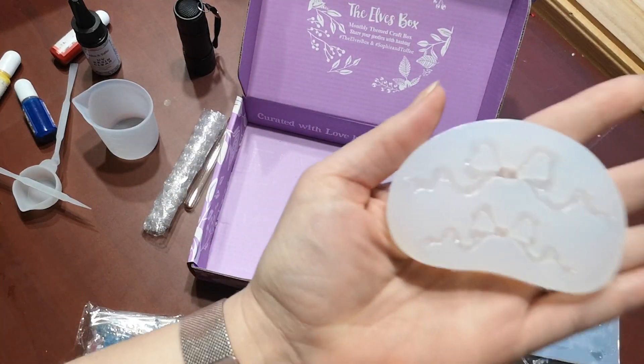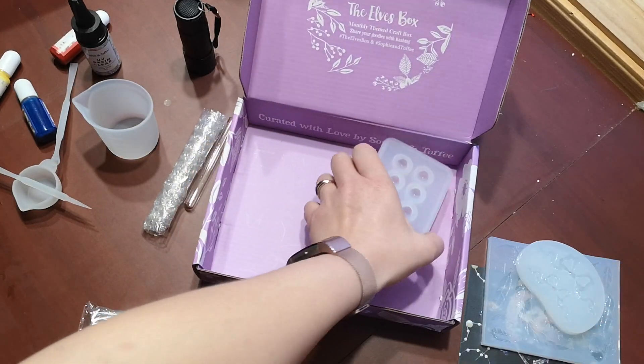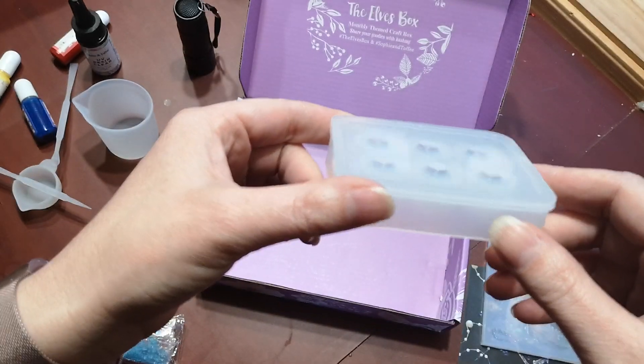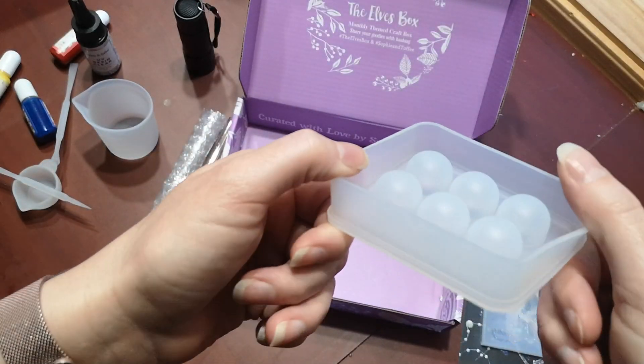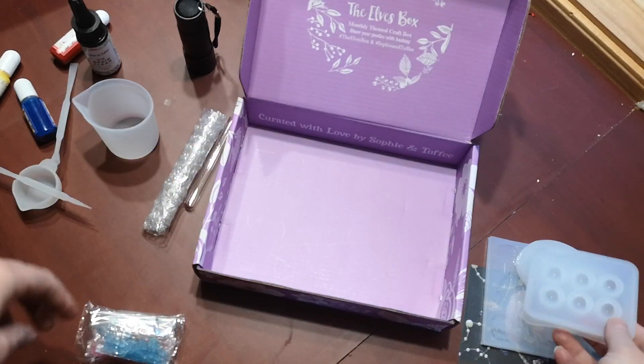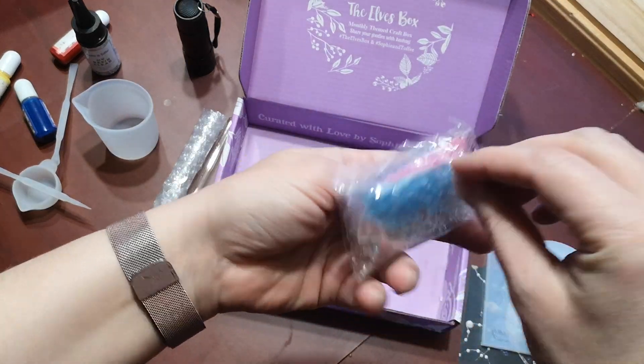It has two different size bow molds, and it also has these sphere molds — little round balls. That's what the mold is actually of. And then it also came with a whole bunch of little goodies.